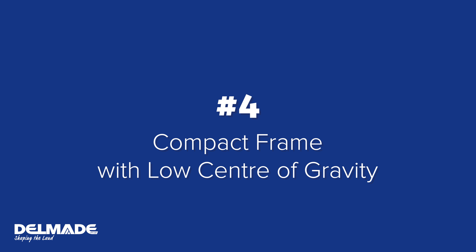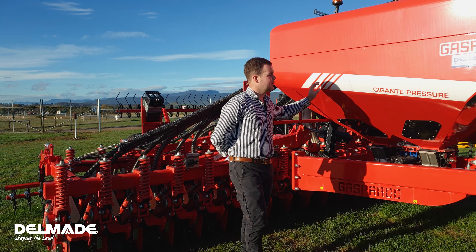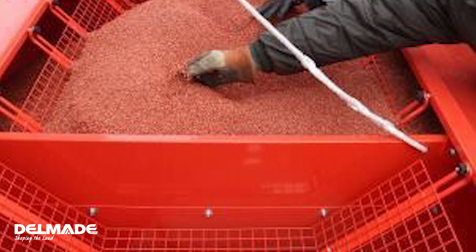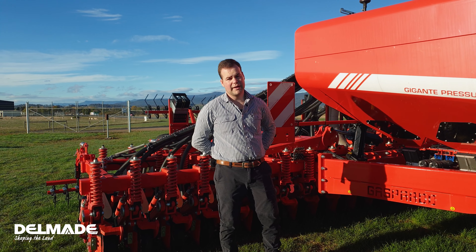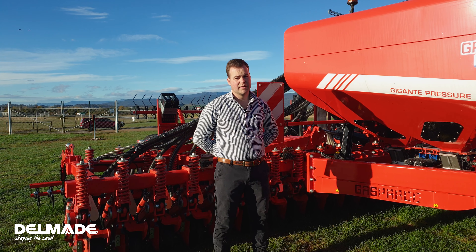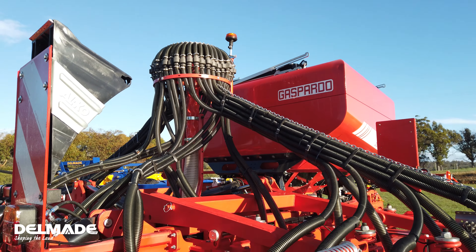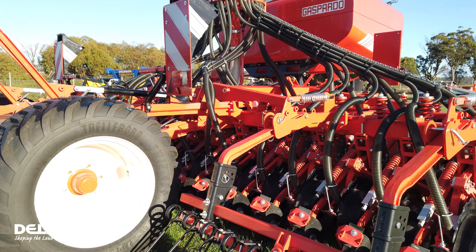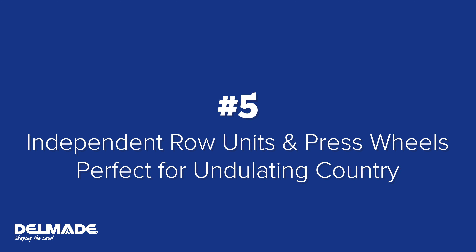Number four: this drill has a compact frame with a low center of gravity. The seed and fertilizer box is all contained in one unit, which is split — you seed and fertilize at the front and the back of the hopper, not the left and the right, which helps with stability if one empties quicker than the other. The distribution head is at the center of the machine, which also helps to keep the center of gravity low.